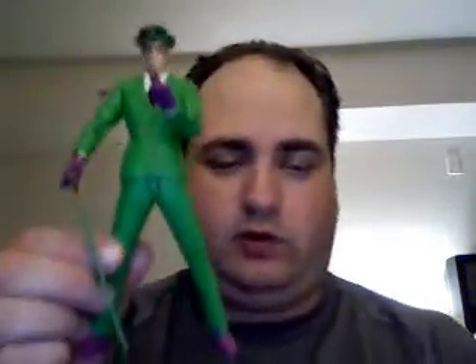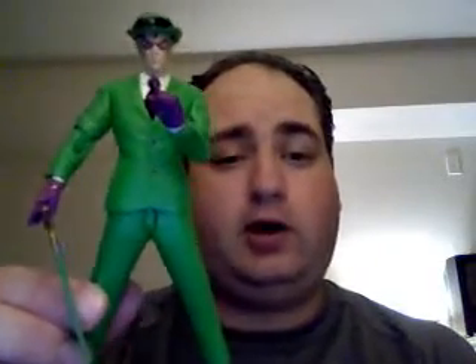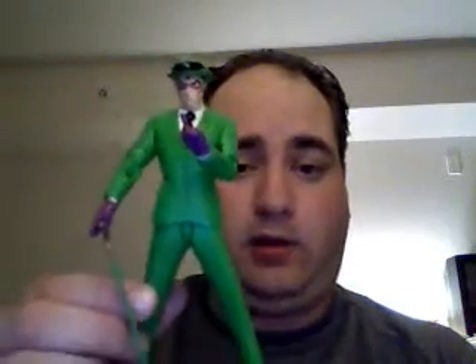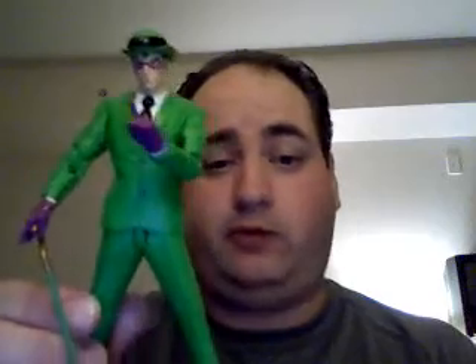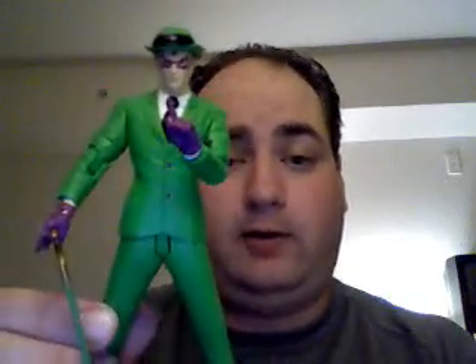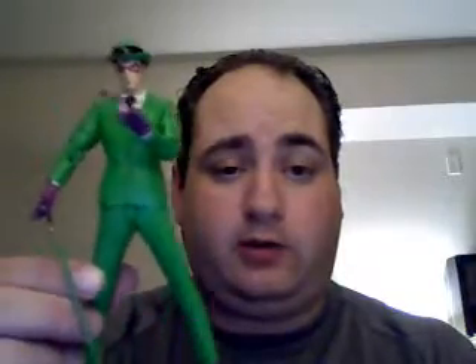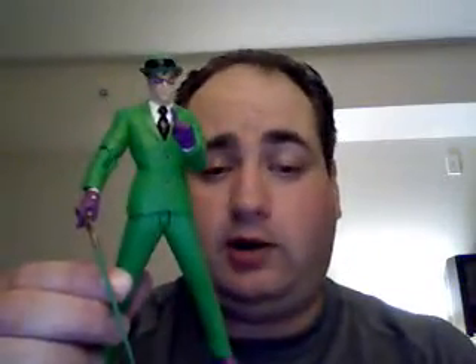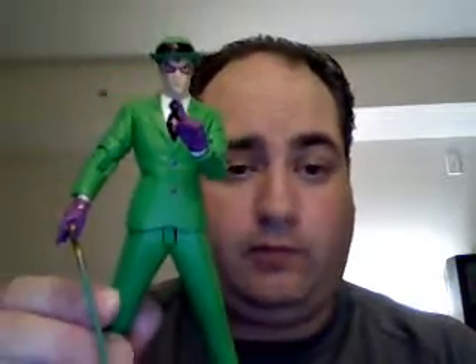Again these are pretty much statues, so if you need they look really good in one pose and that's about it. So if you're looking for many poses, these guys have been done by DC Universe — get them because they're much more poseable.